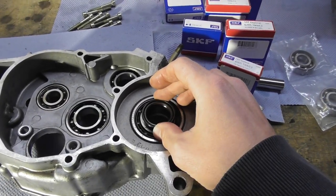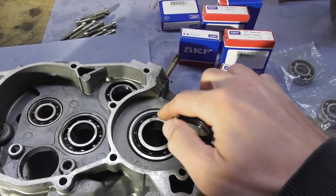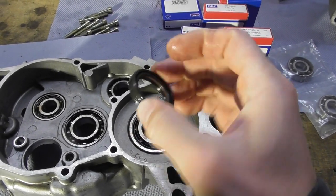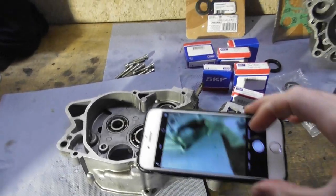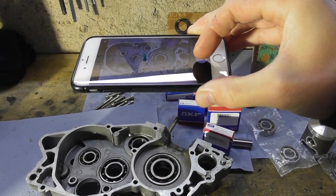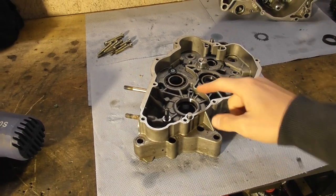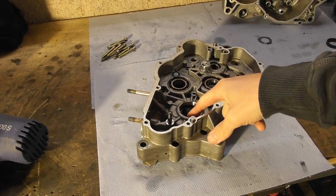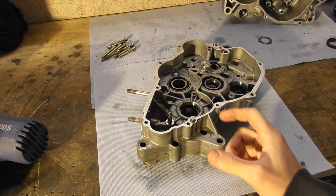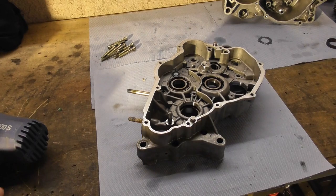When the fuel-air mixture gets sucked in it gets pre-compressed in the crankshaft case, so there's a little bit of pressure inside. This ring should be mounted so the pressure inside compresses the lip against the shaft — that's how it's supposed to be. The workshop manual gives no information about how to mount these rings, which is really strange. Before I remove anything, I'll take a photo of every case and every side just in case. I'll try to remove the bearings by heating up the case and spraying cold spray on the bearing so it should come out easily.